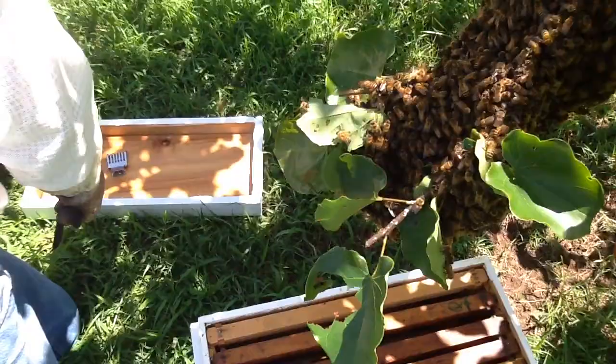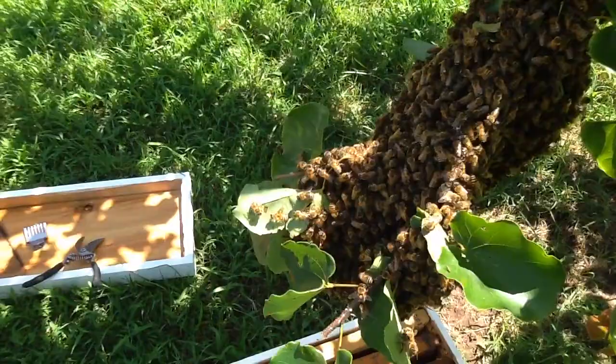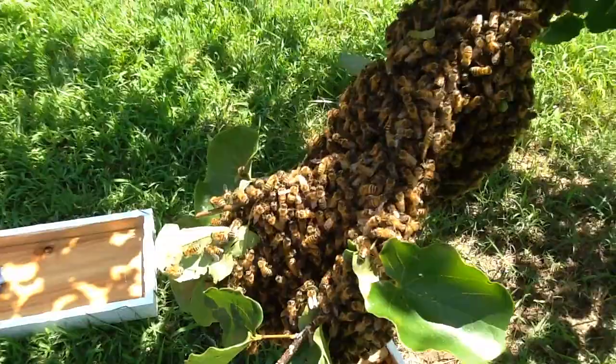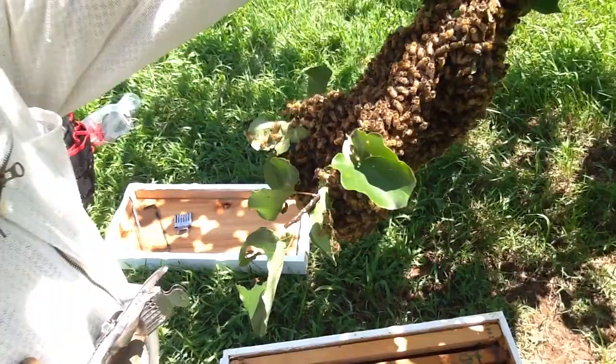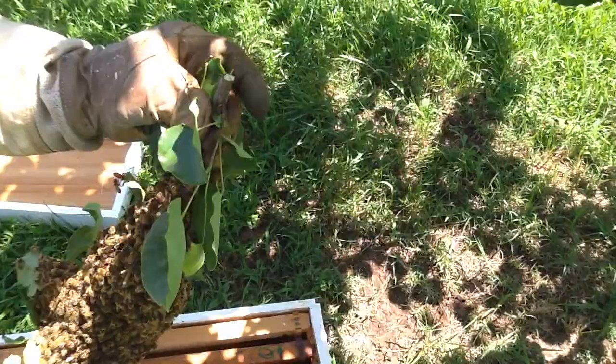I need to get this one more that's sticking out right here by the edge of the iPad. Come on. There we go. Go down with it — easy, easy. Hold your position right there. You're free. Queen, where are you? Where are you?